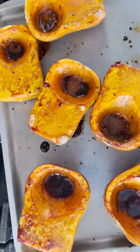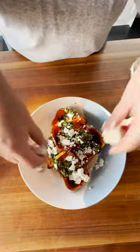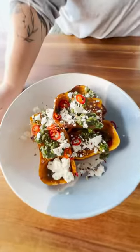We've got some toasted pumpkin seeds for texture. We've got a nice creamy tahini dressing to add some richness and feta on top. How stunning.